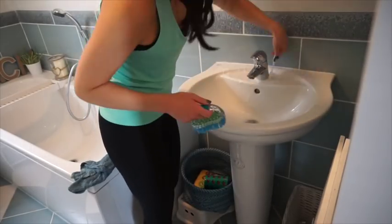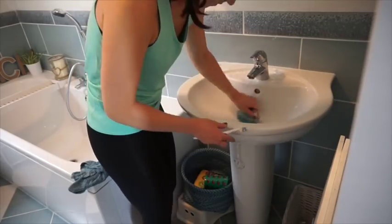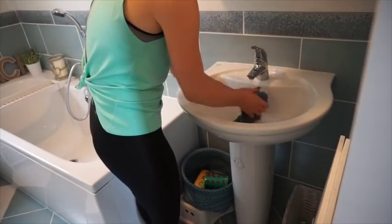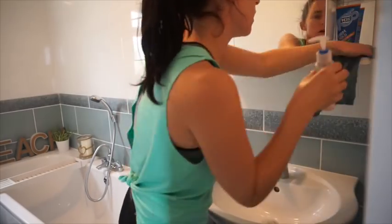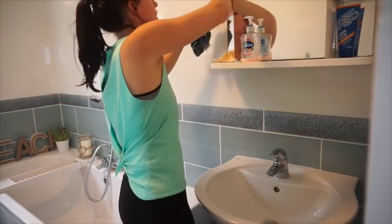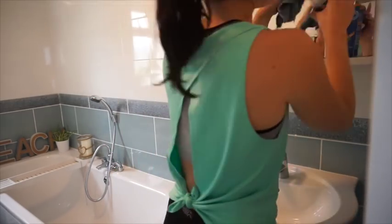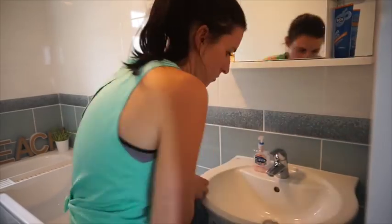The sink is the worst — I definitely need the toothbrush around the plug hole and the tap. I give that a wipe round to make sure it's nice and clean and white. Then I tackle the mirror, the handprints, and dust around all the mirrors and little shelvings — they get so dusty.